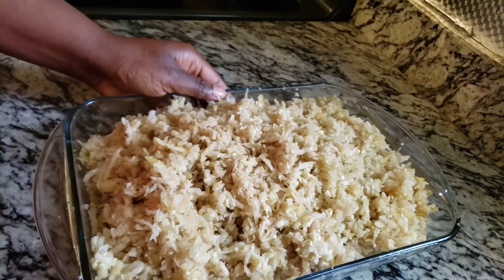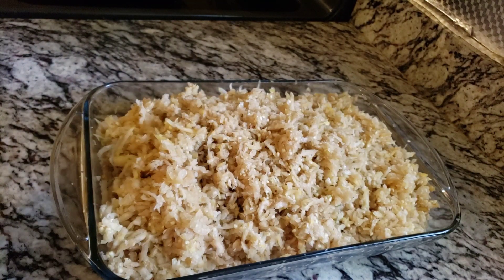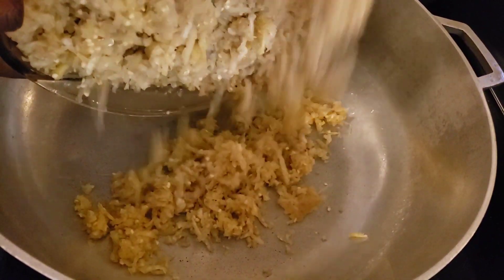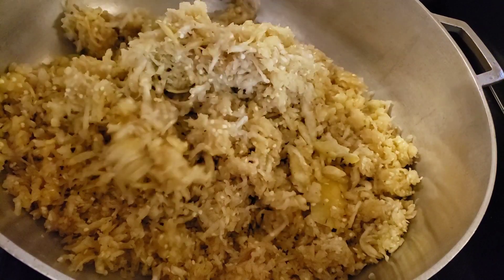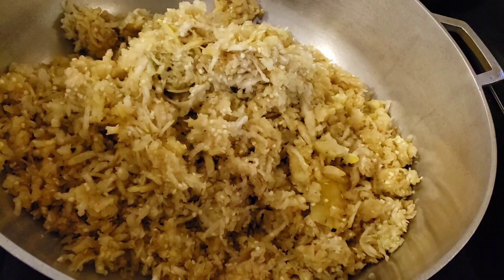In my pot on the stove, we'll go straight ahead and put in our eggplant, then cover it. I already cooked it for about five to ten minutes.